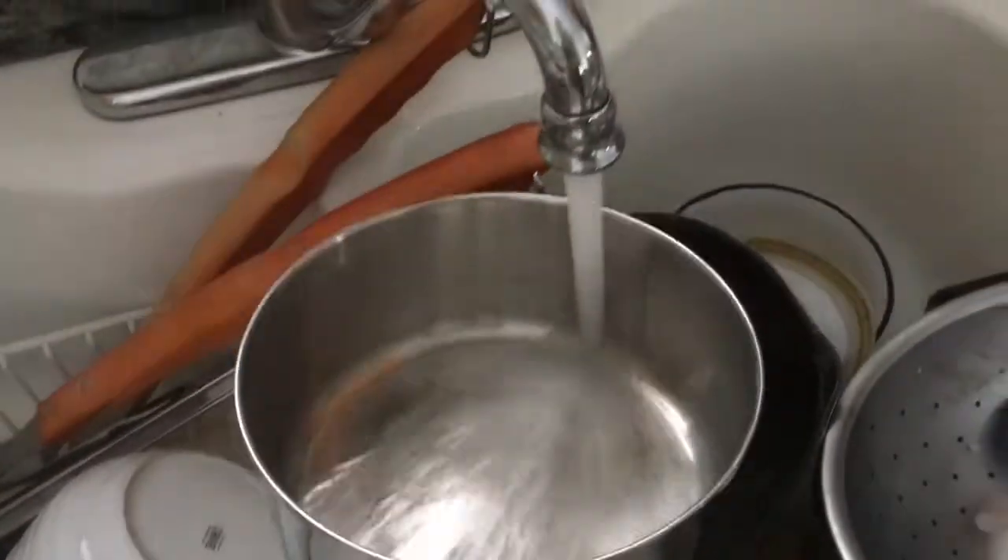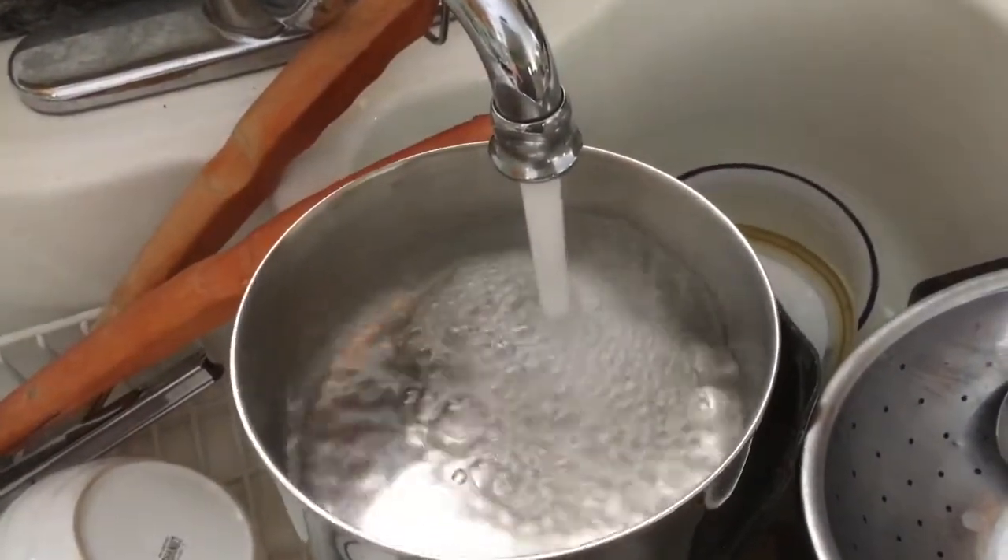Now all you need is a little bit of water, and make sure that you get the perfect height of water. A wooden spoon is a very good tool to use while making mac and cheese.